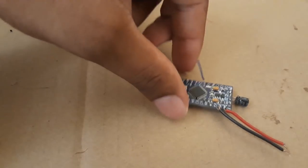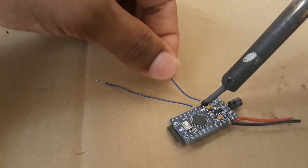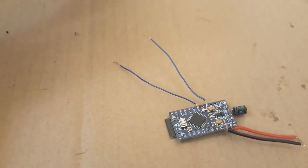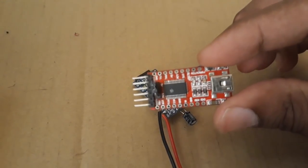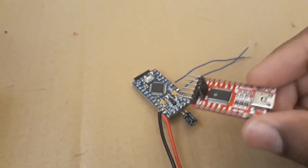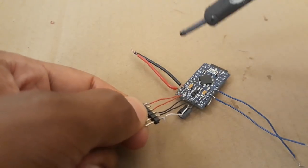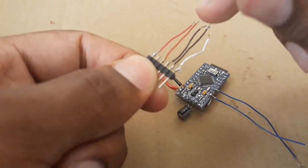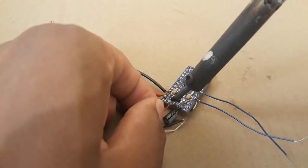I am also soldering a wire to digital pin 3 of the Arduino and the ground in order to receive a PWM signal. I am using the FTDI programmer to program the Arduino. I am soldering some wires to the Arduino to connect it to the FTDI programmer.